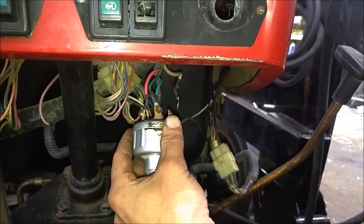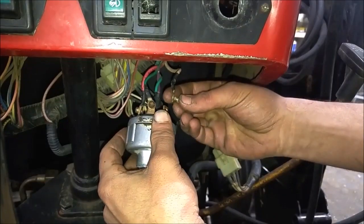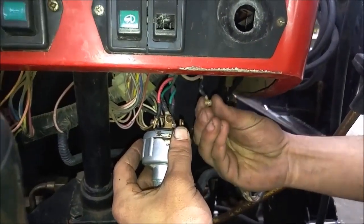Now we'll install the white wire on the number four post and this one is for the starter.